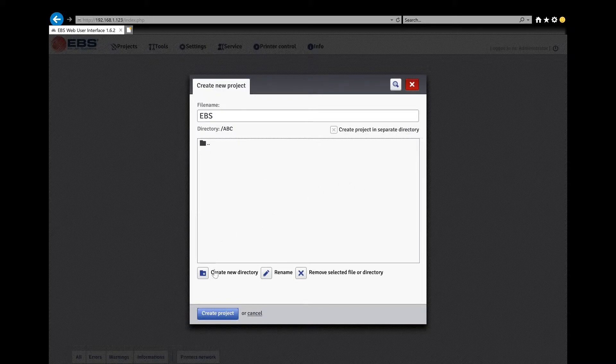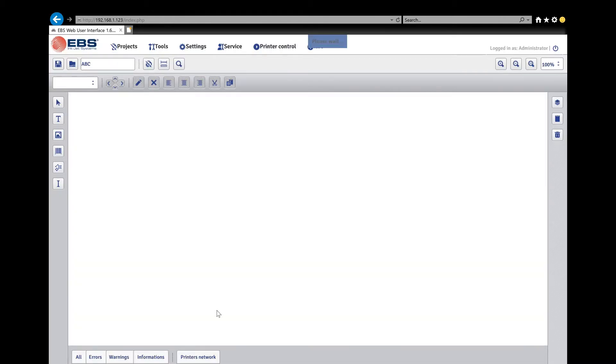Here is how you create a project on the internet software — very similar to on the printer. First, delete out the file name field, because if you drop down and hit Create Project with nothing entered in the file name, it's not going to go anywhere. The first thing the software wants you to do is name what you're going to call the project, then come down here and click Create Project.